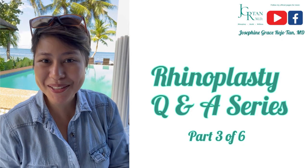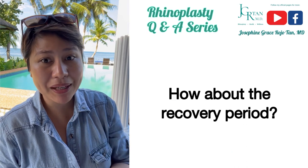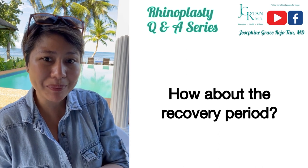Welcome to another Q&A when it comes to our rhinoplasty. Our next question is: how about the recovery period — what are the things that you can or cannot do, for how long, and when can you resume your normal activities?